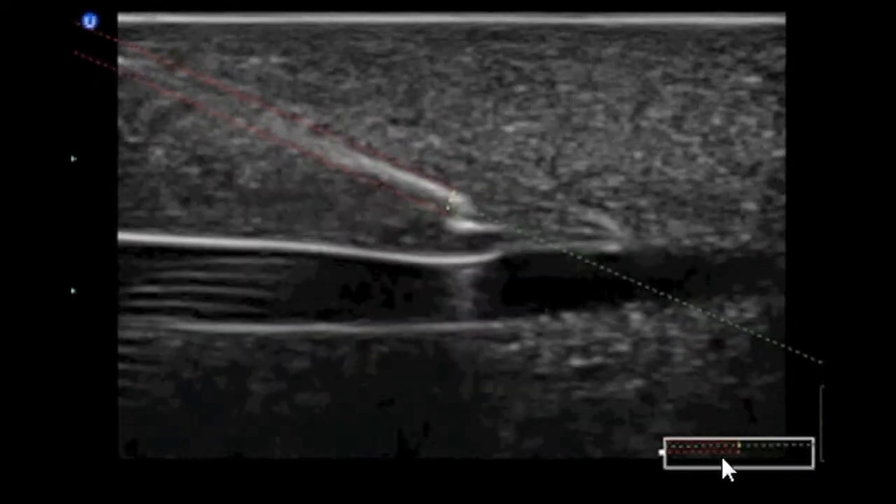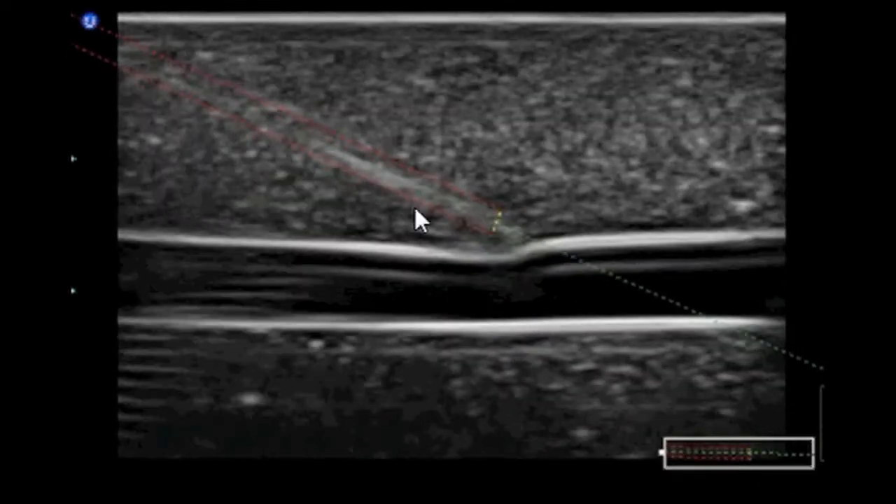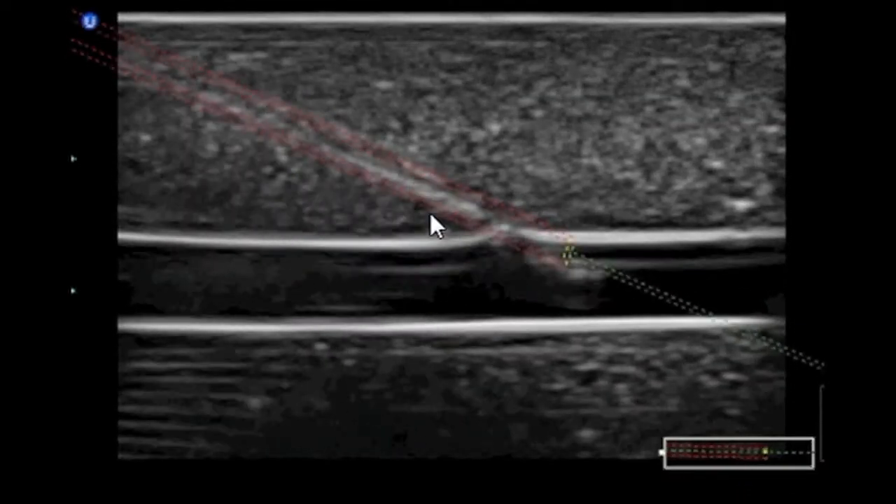Down here is where the transducer sees the needle. You can see we're right in the middle — we get a nice shadow-down effect, and we have the overlay here.